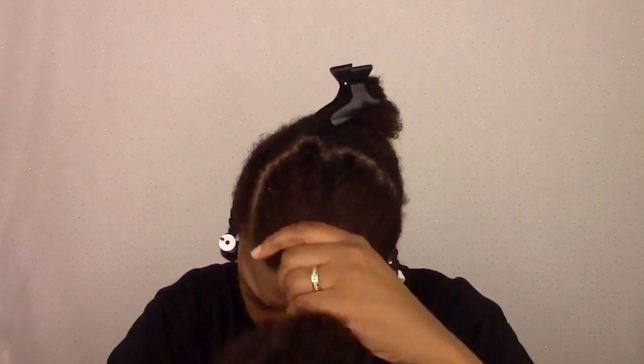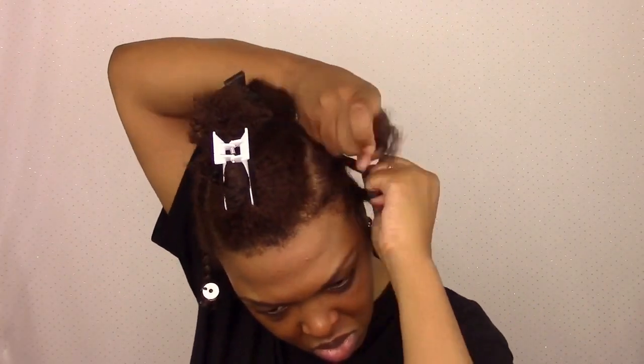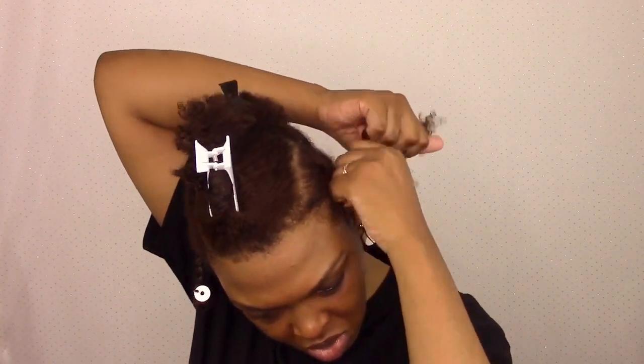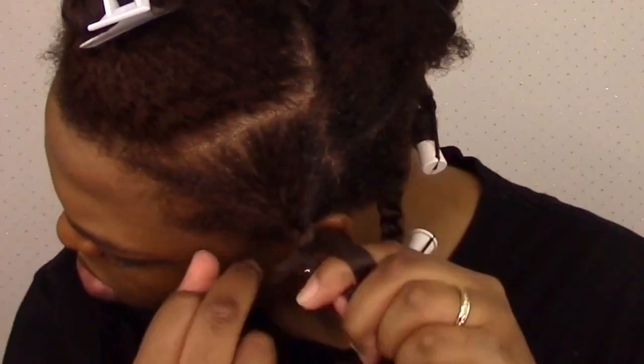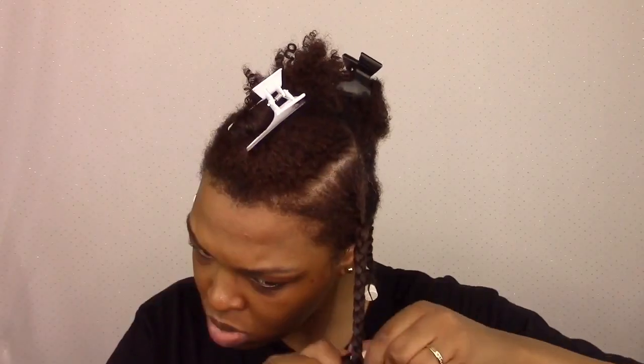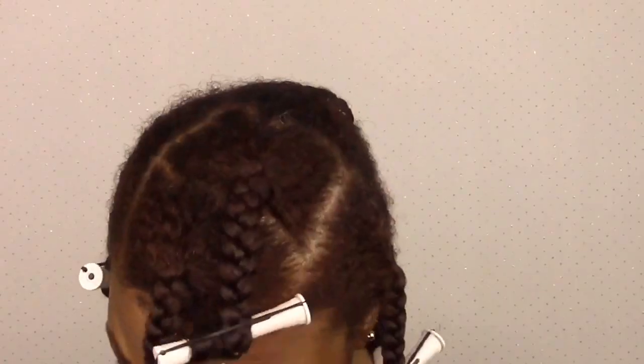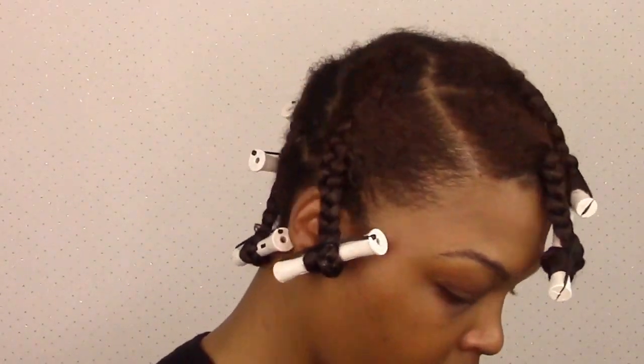I continue that process all the way around my head until all of my hair is braided up and rolled up with perm rods on the ends. So again, I put in the curl and style milk and then follow up with a few pumps of the foaming wrap mousse, and then braid and roll.